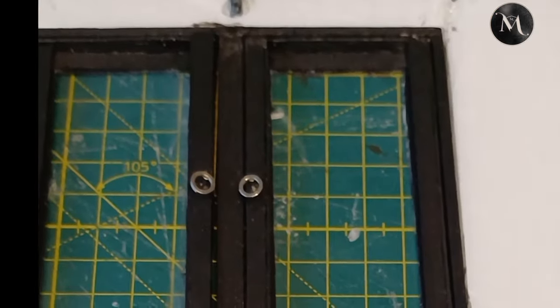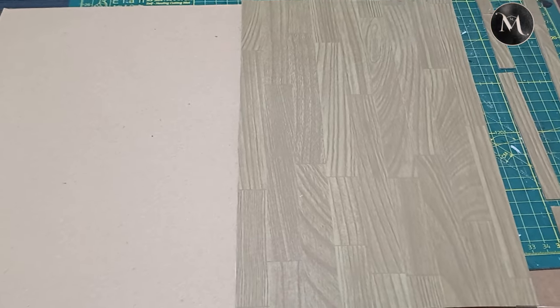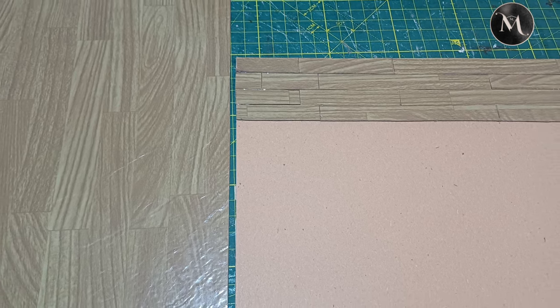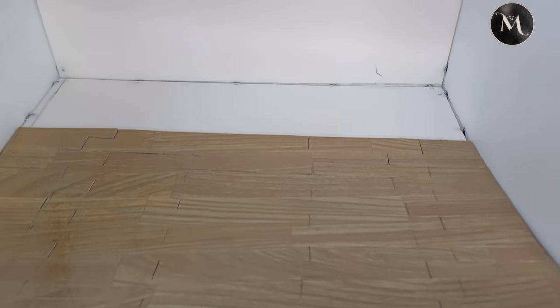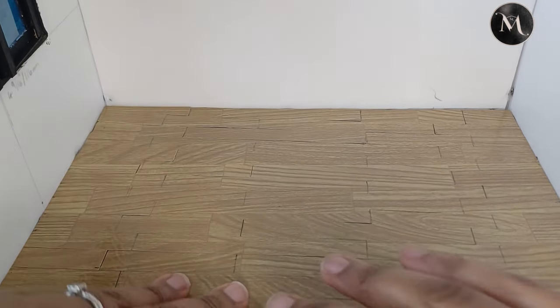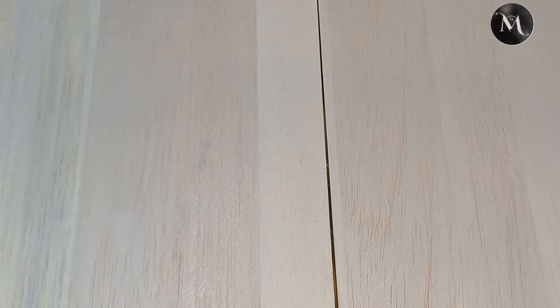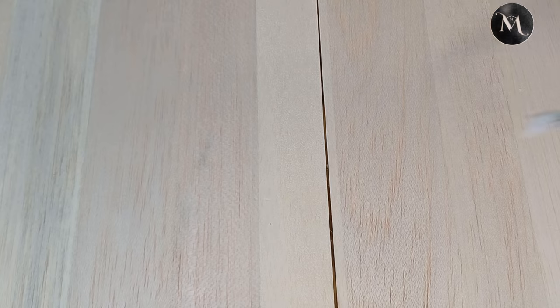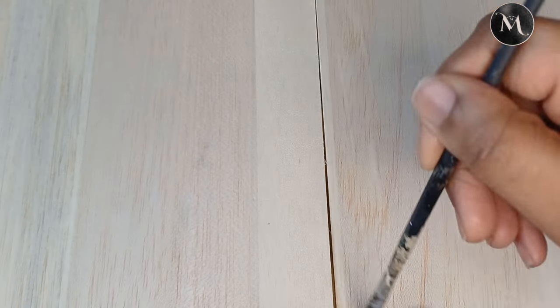Now we can add our curtains to our rod and then to the hooks we made earlier. You could make a million of these curtains and change them up anytime you like. Now it's time for removable flooring number one. I use some vinyl flooring sheets — the adhesive ones — and stuck them onto some Amazon packaging, cut them into little flooring strips and stuck them on. You can just slide this into the room or out when you don't need it, or use some putty or double-sided tape and remove it whenever you want.